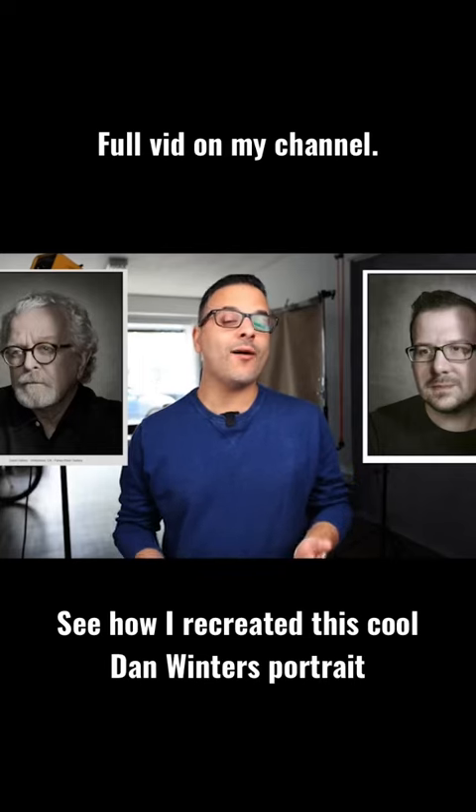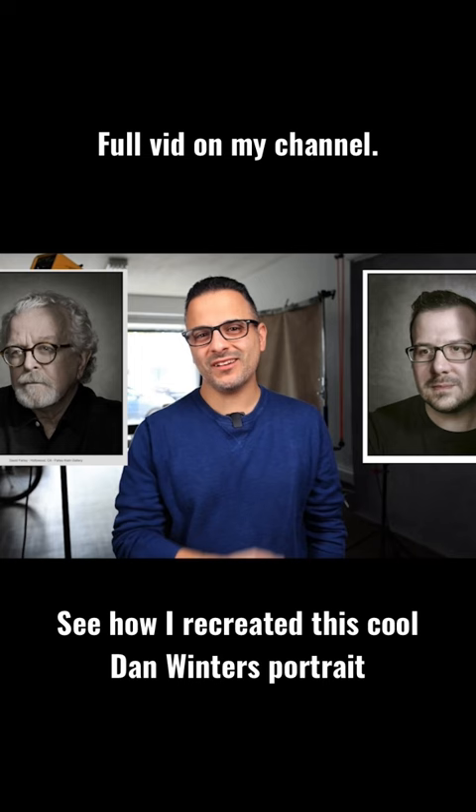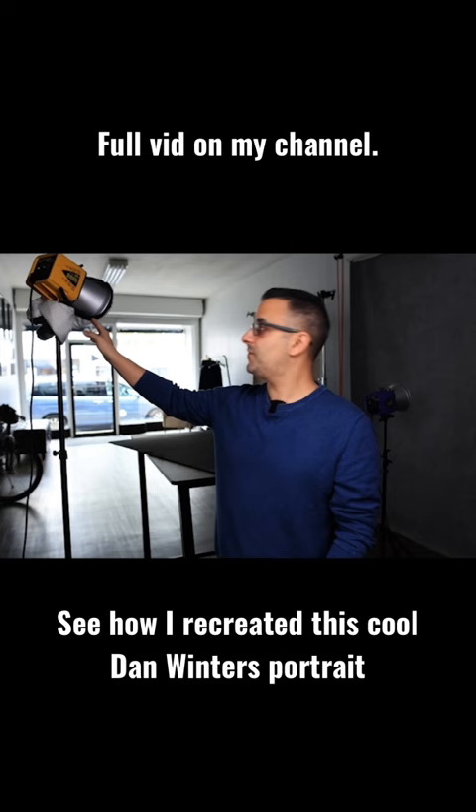In today's video I'm going to show you how I recreated this Dan Winters portrait and came up with this result. So what we ended up doing was just using what I have here — an Alien Beast flash with a bare reflector in a sock.